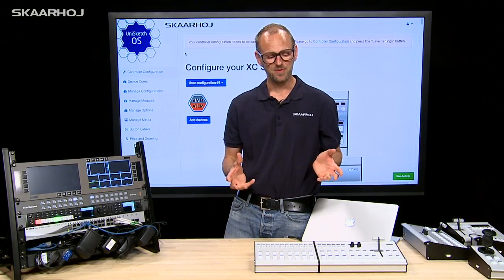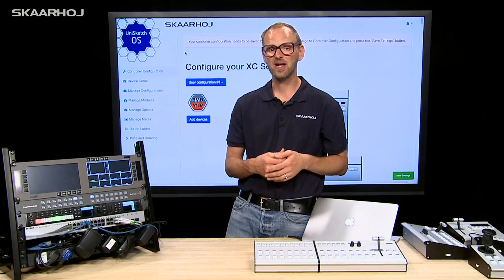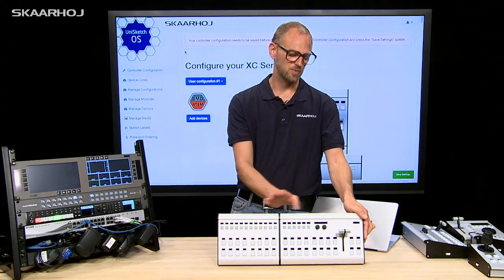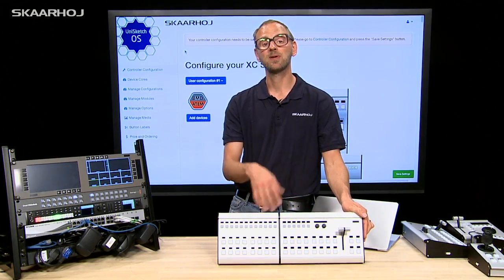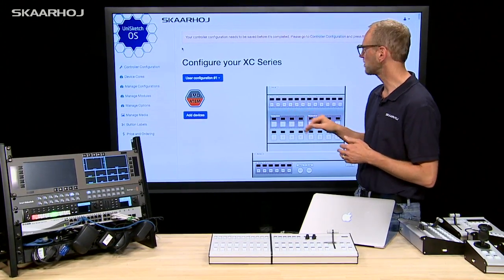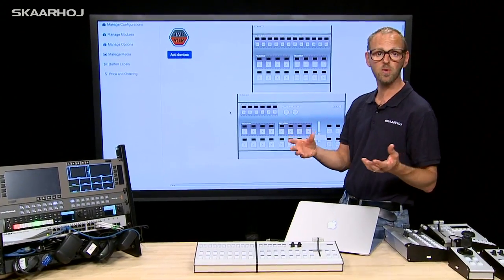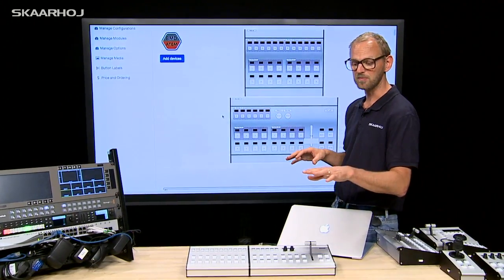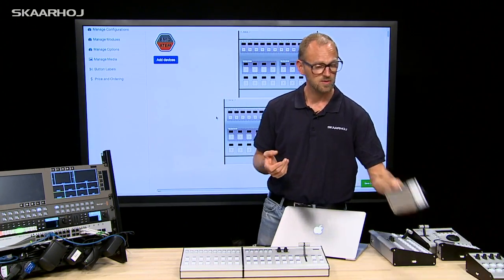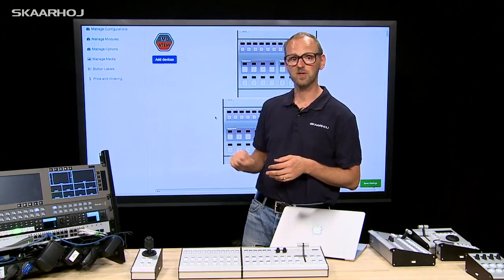With the modular series you also avoid being afraid of buying too small a controller when you start out, because you can always add modules. Let's assume you purchased a combination of an XC3 and an XC4. Now you want to add a joystick module. The page behind me is the online configuration page for this setup, and you can see that Unisketch OS is used for the modular series as well, showing the two modules. Now let's assume we purchase the joystick module and want to add it.